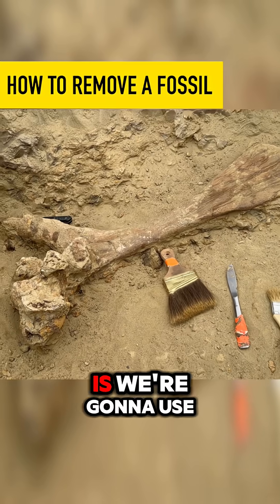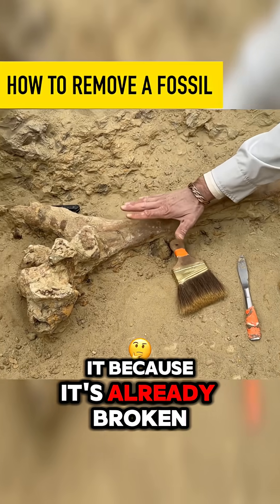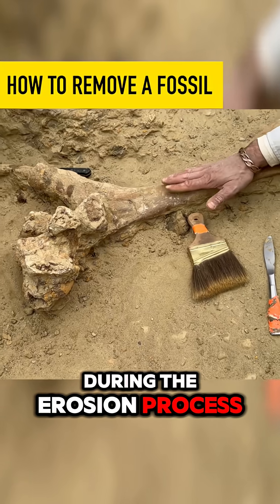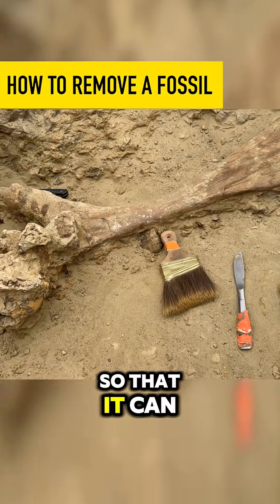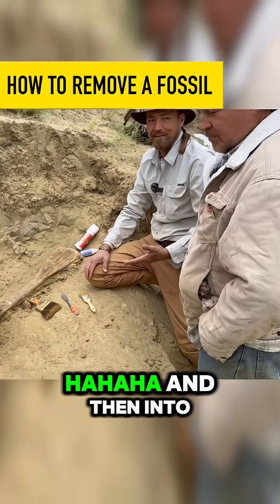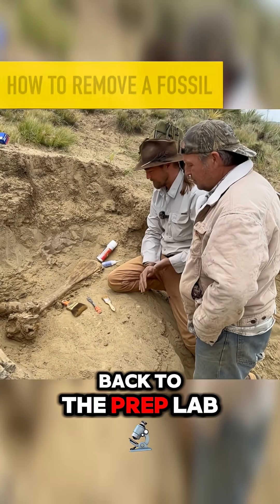So what we're going to do is use the already existing cracks and separate this bone out into pieces — but we're not breaking it because it's already broken. We're using these existing natural cracks that happened during the erosion process to get this bone out in smaller sections so that it can be transported an hour and a half down a dirt road, then onto pavement for a nine, ten hour drive back to the prep lab.